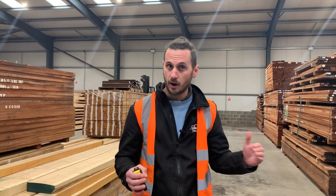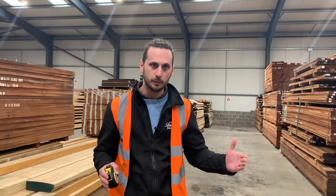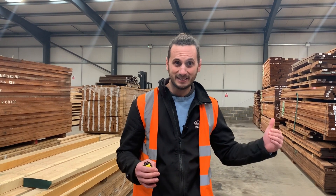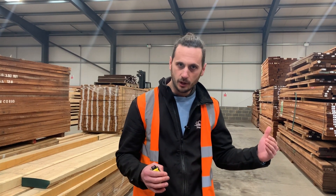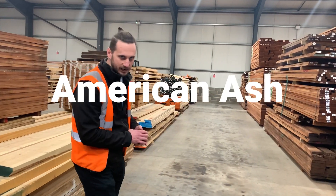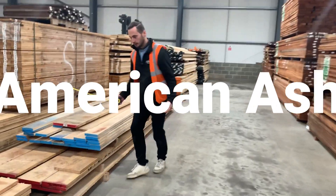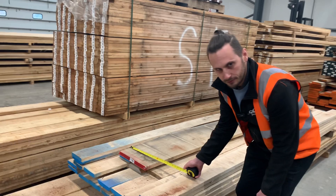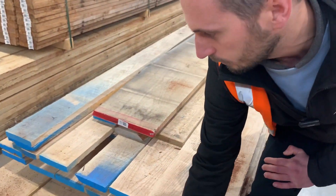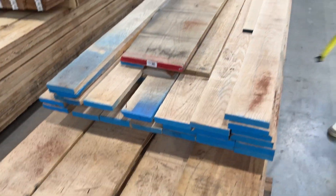There are a few species available where you can actually achieve those wider boards, so I'm going to give you an idea of what species we've got that gives you those wider boards. Let's start with ash — these boards here are over a foot in width, so even without jointing, straight away you've got boards that will give you those kind of widths.